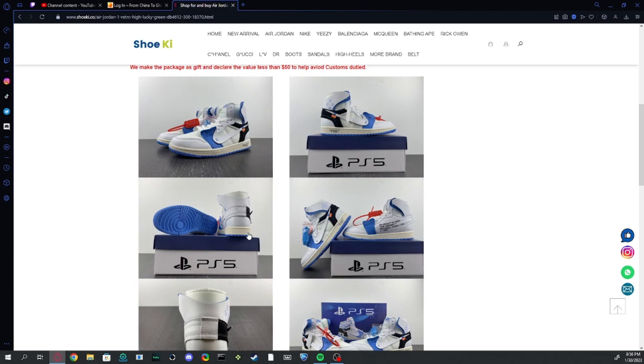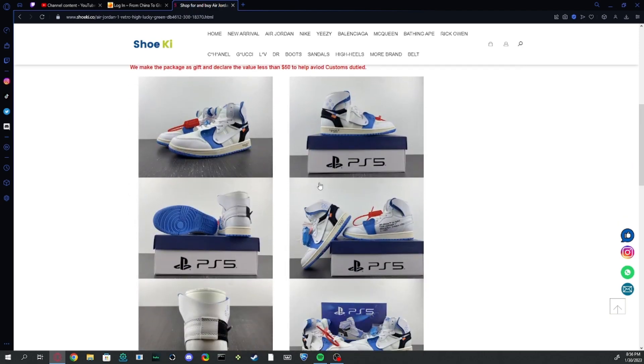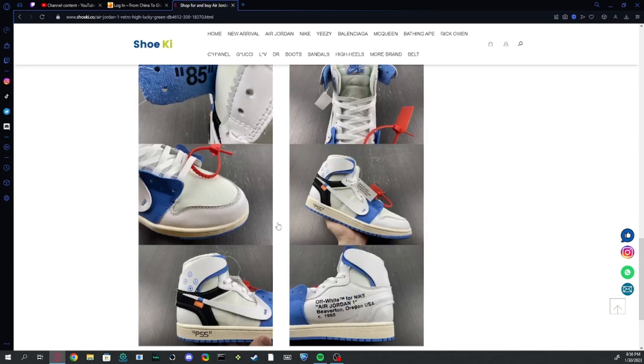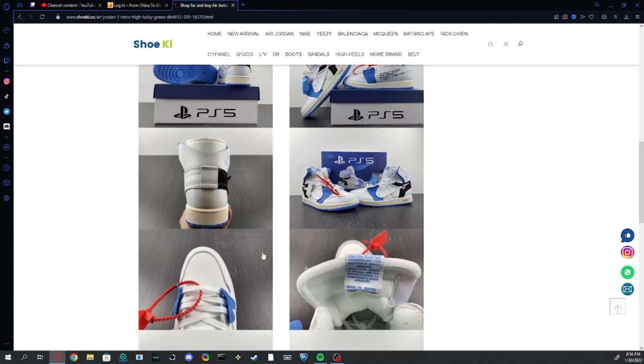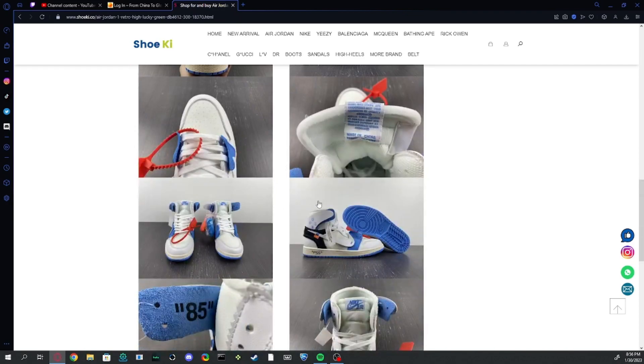Looking at the QC pics, they have nice QC pics — very good lighting. Some sellers mess it up with the lighting, but this looks good. They also have lots of pictures for showing all the details.